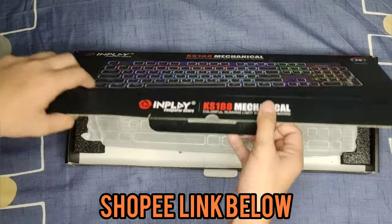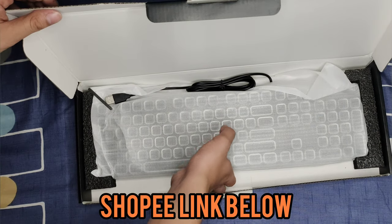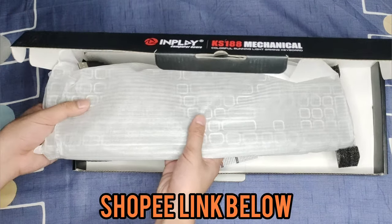Alright, let's turn it around and see this keyboard. You gotta be very careful with the box — and there it is! Pretty simple. This comes in blue switches only, I believe.